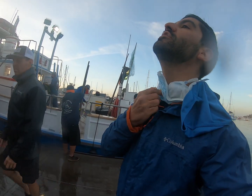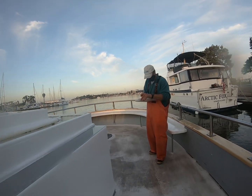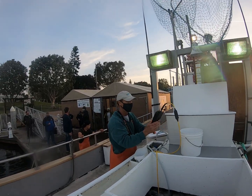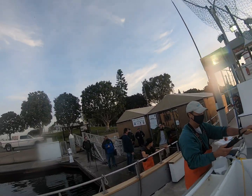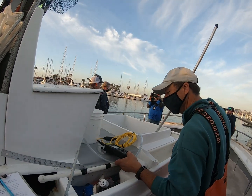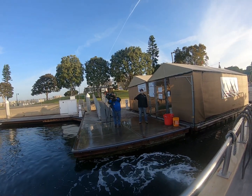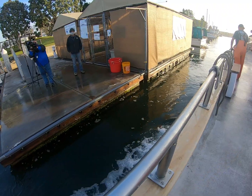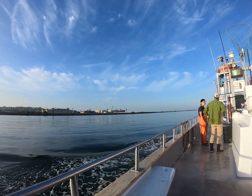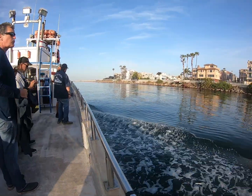I'm going to go hop on the boat now, head down the coast and unload. Venice Pier is where we're heading.